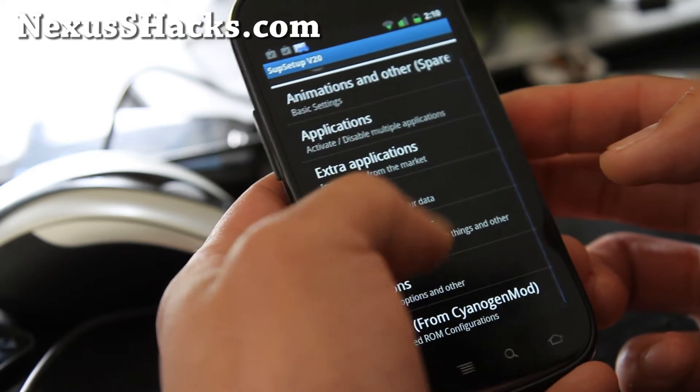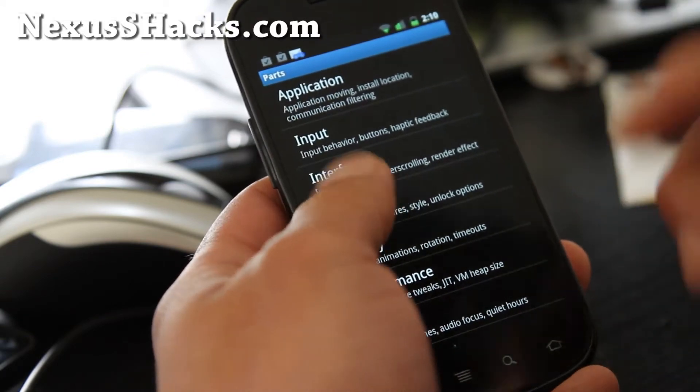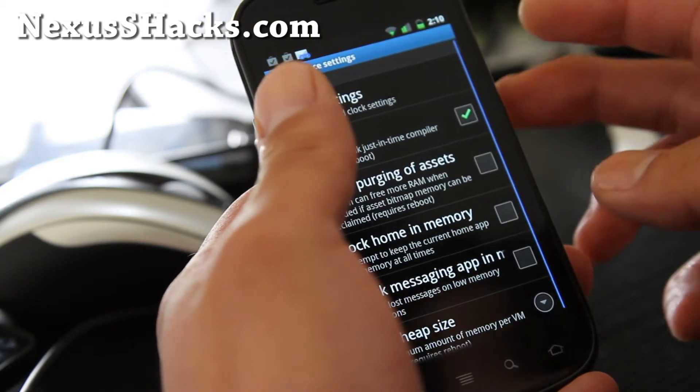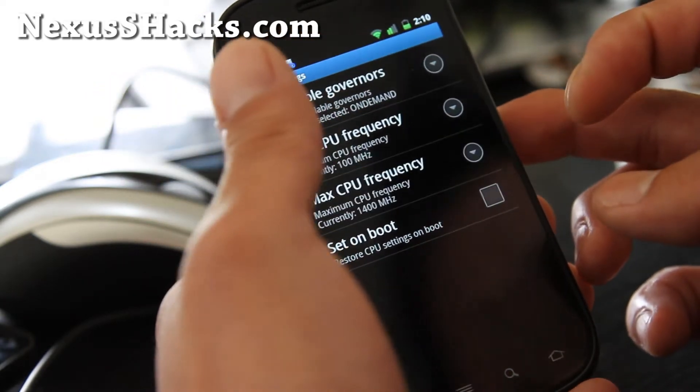Go to setup. It has parts from CyanogenMod — it's based on CyanogenMod. You can go to performance, CPU settings, and set the maximum to 1.4 GHz.